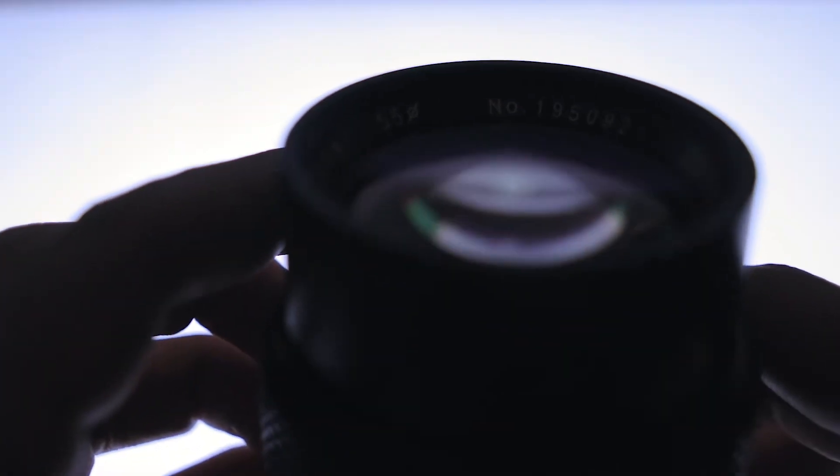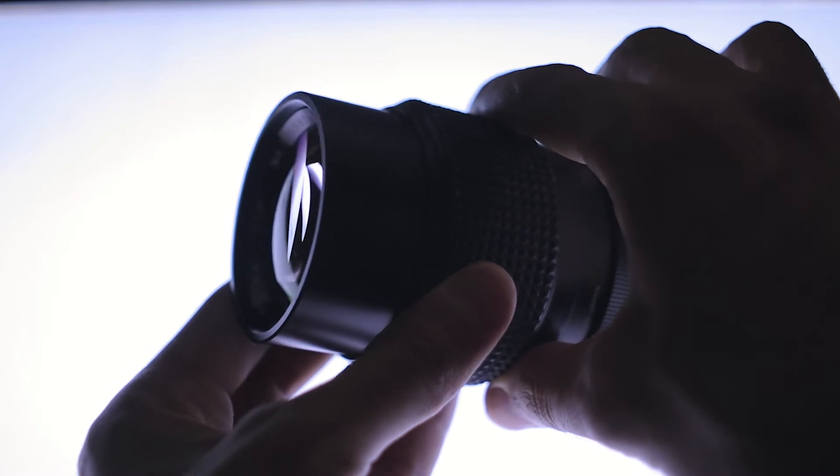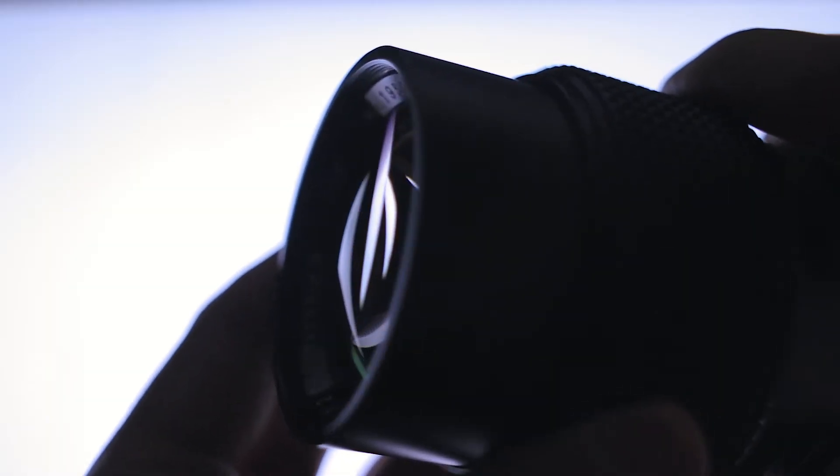Another downside is that this lens doesn't have built-in IS — image stabilization. Since it's a telephoto lens, your footage could be shaky, and without IS that's a concern. But there are always gimbals! Now let's see some awesome video testing the Owen 135 millimeter f2.8 vintage lens.